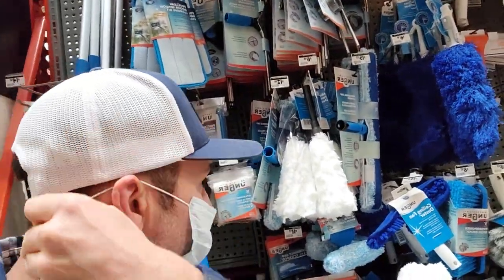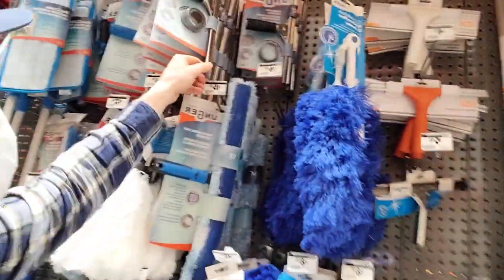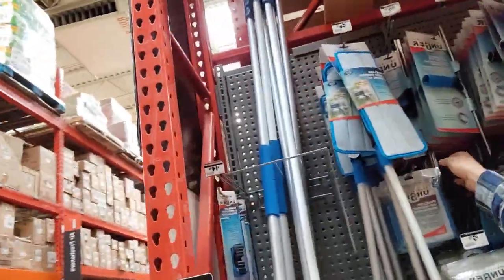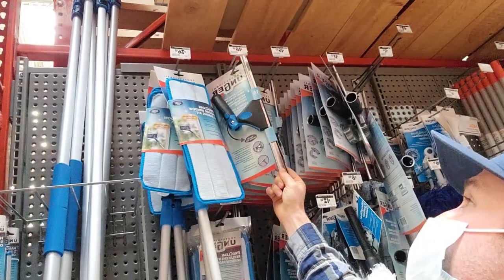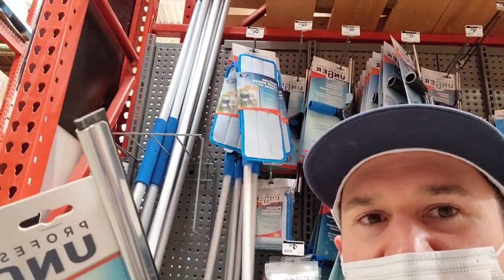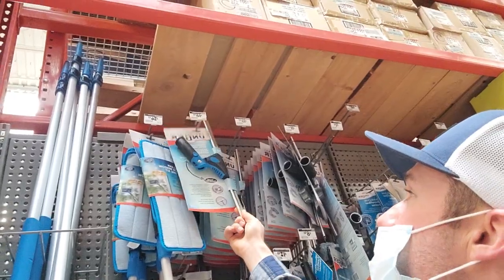These squeegees and scrubbers — all you need. I don't like the straight ones. I like the ones that have the swivel because otherwise you have to bend your wrist. Here's the swivel one right here — the Unger 18-inch swivel squeegee. You need one of these, plus a scrubber and a bucket.